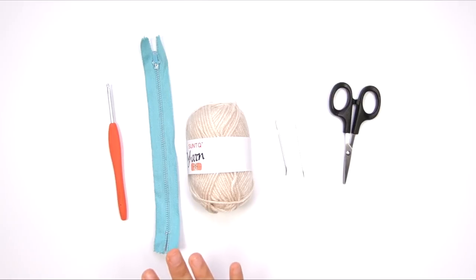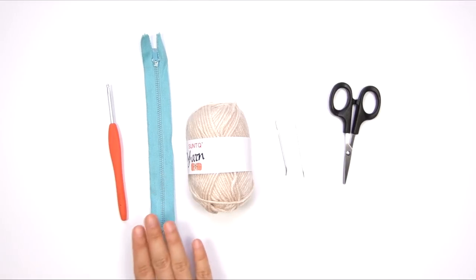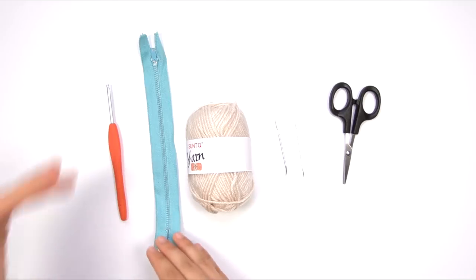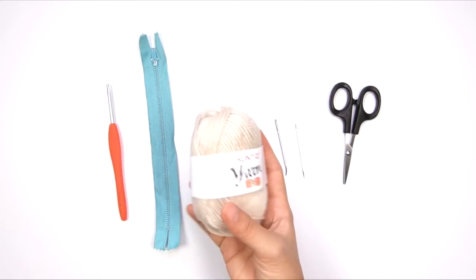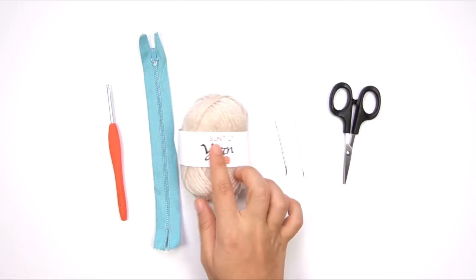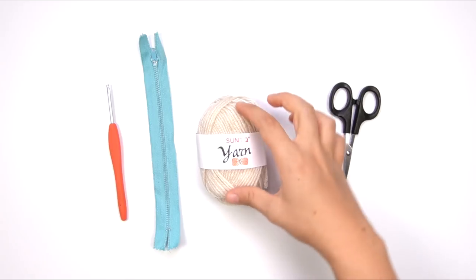So this is a pretty small project. Here are the supplies you're going to need. I've got a size D or 3.25 millimeter crochet hook. I have a 7-inch zipper — this is a vintage one — but whatever kind of zipper you like, not an invisible zipper. Just a regular, like a number 3 nylon zipper will work fine. It just needs to be about 7 inches long. And you're going to need a small amount of yarn. This is DK weight yarn. This is a Sun TQ yarn bonbon that I got on Amazon — you can see the link to my review in the description box.